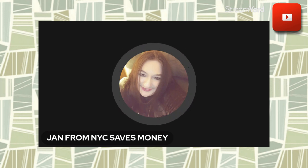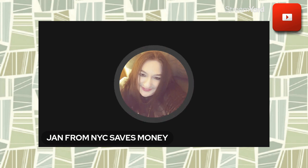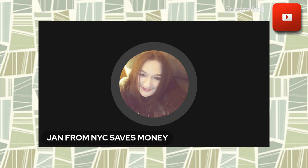As promised, a second video for you today with a delicious recipe that in all probability you might have every single ingredient for. Here's the beauty part — it is so interchangeable, a person can low-carb it or regular-carb it. This is Jan from New York City. I love helping people keep some more of their own hard-earned money.